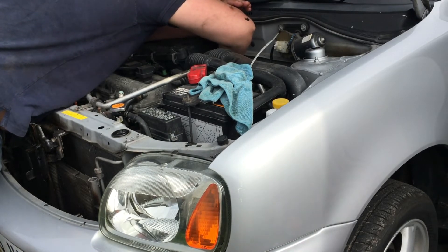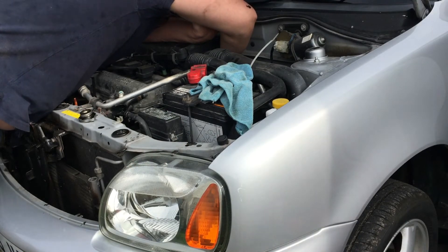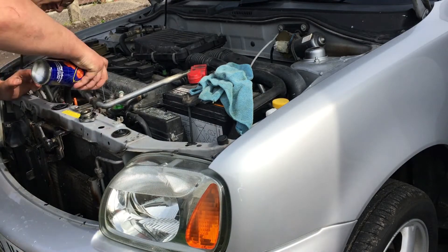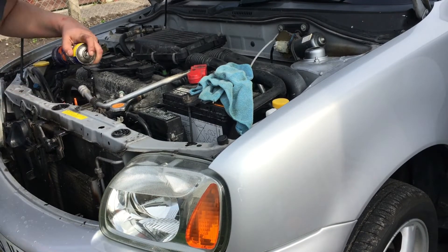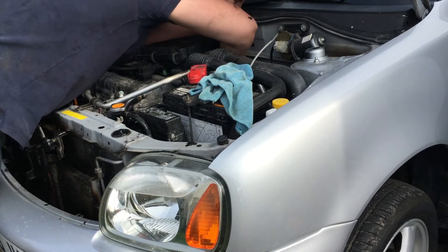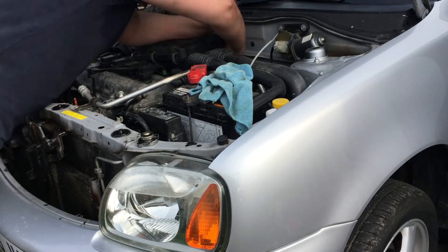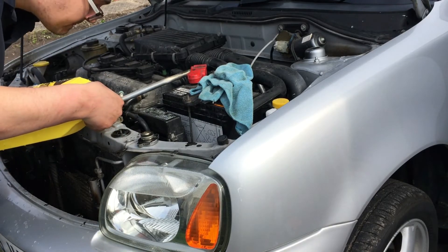You can see I'm checking the coolant, holding the engine at around 1500 to 2000 RPM and topping up as required. One thing about coolants — you are very likely going to spill some, so it's always a good idea to have a large tray underneath the vehicle. If you don't have one, I keep a bucket on standby to wash down any spills immediately.